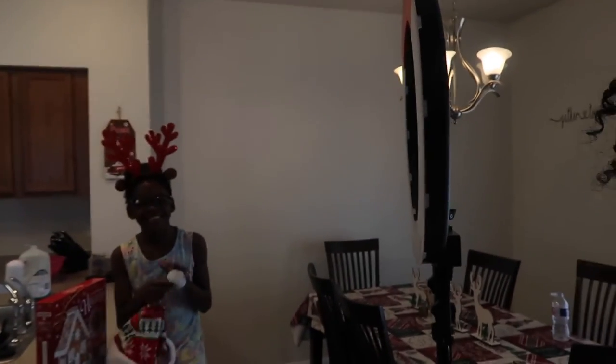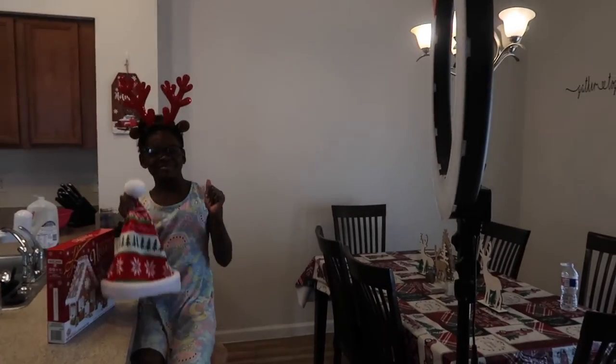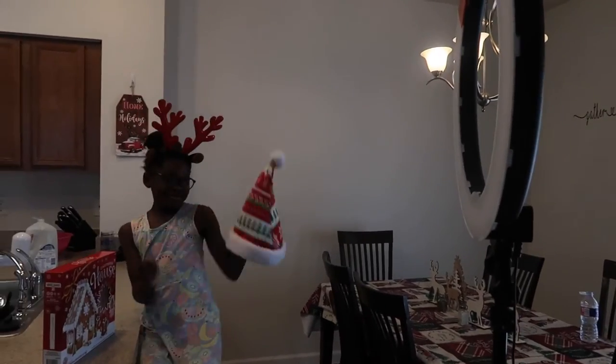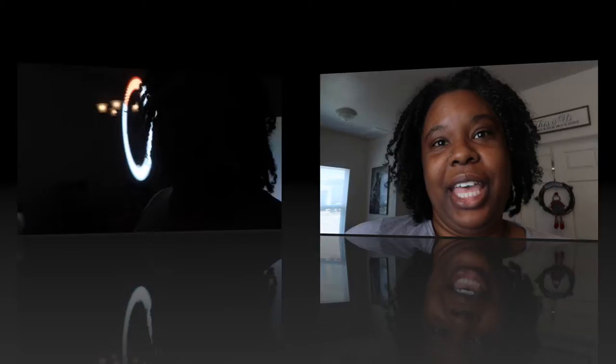So we're just gonna go ahead and do the gingerbread house. Do the gingerbread man, do that dance! Let me go ahead and set up my camera. Us making gingerbread houses — it's always a fail, but guess what, I still like making it because it's fun.